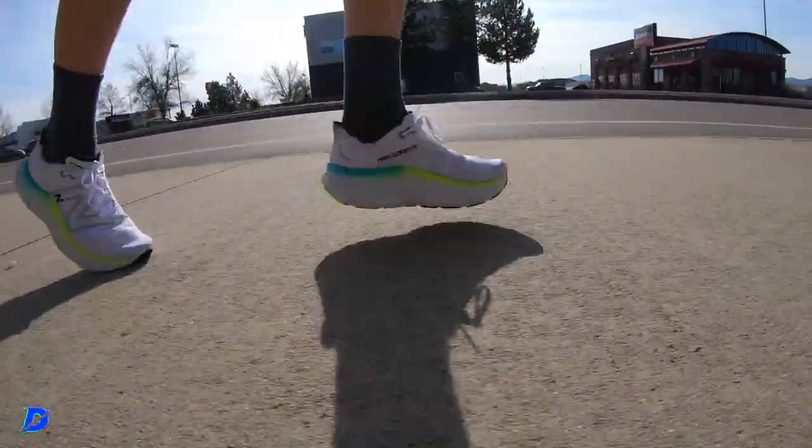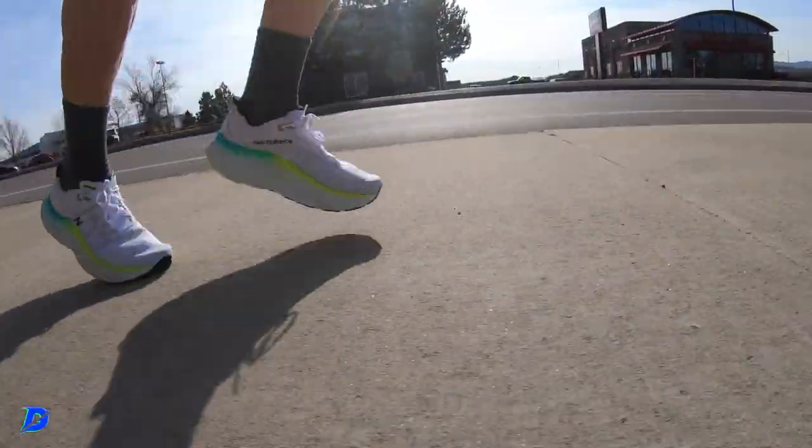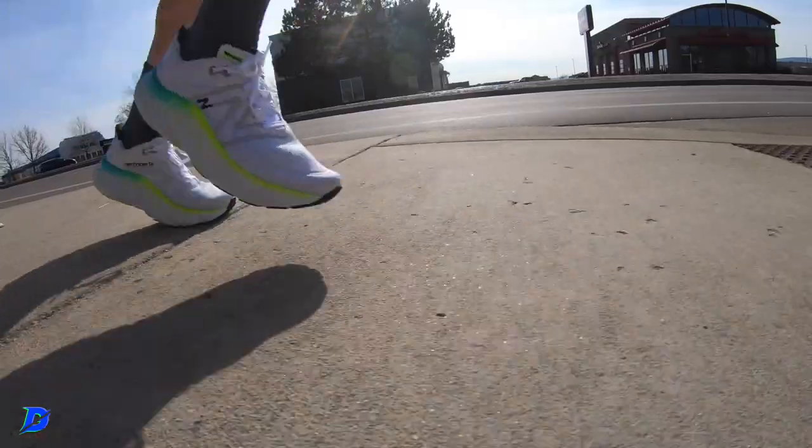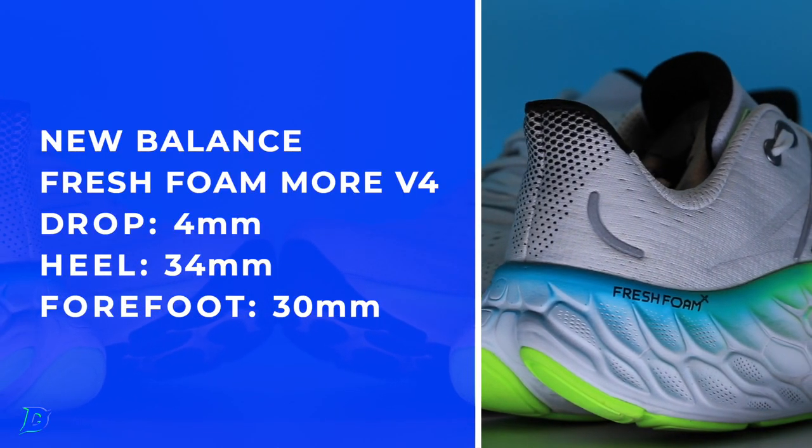Old man legs — we're not getting any younger. When you just need to baby the legs a little bit, that's where the Fresh Foam More V4 will come into play. There are the specs on your screen: drop, stack, weight — soak it in.